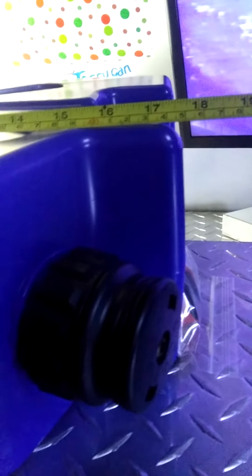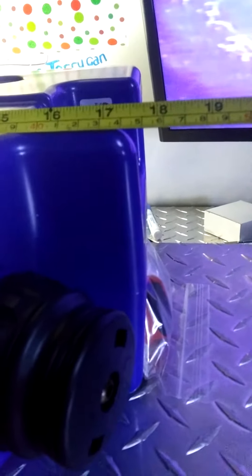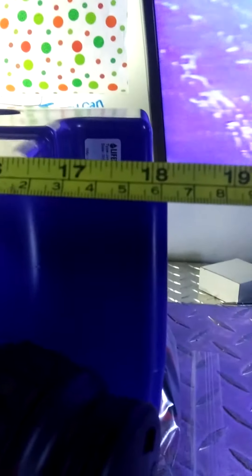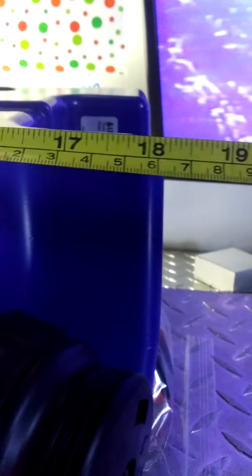This thing is going to be — let's pull out the tape measure — from there to there, about eighteen and a half, about eighteen to nineteen inches. Six and a half to seven inches wide.